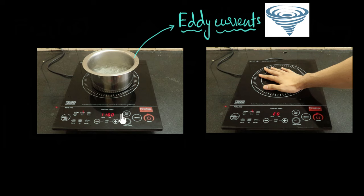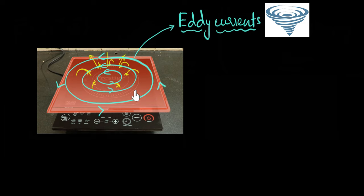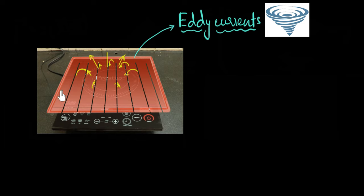Doesn't it mean that whenever you have conductors and changing magnetic fields, you will have eddy currents, and as a result heating, even if you don't want them? Wouldn't that be a problem? How do you reduce eddy currents when you don't want them? Going back to our metallic plate, we can reduce current by increasing the resistance of the conductor — more resistance means less current. One cool way to do that is by introducing slots, making it like a comb. We're introducing air in between, and air is an excellent insulator, which means overall resistance increases tremendously, eddy currents reduce dramatically, and there is less area for the current — so less heating effect.